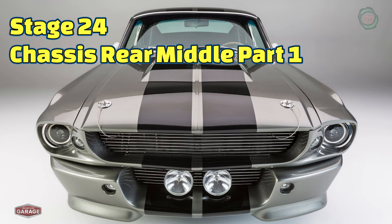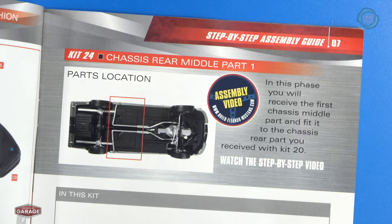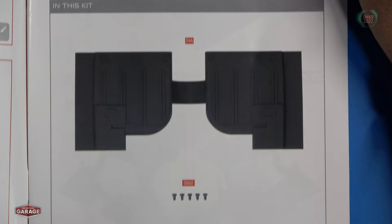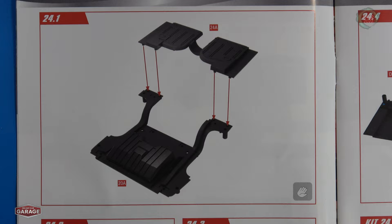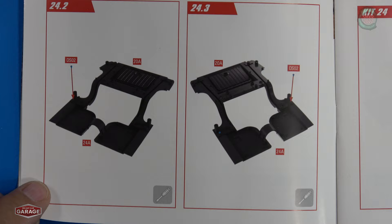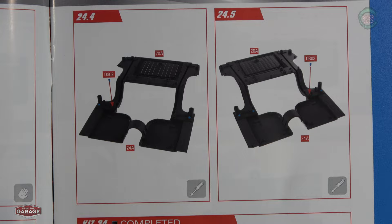Welcome back. Let's look at the build instructions for stage 24. For stage 24, we assemble the chassis rear middle part one. These are the parts we received. We simply put that on the rear chassis from the previous stage, then start putting in DS02 screws — two of them in those stages there, and two more in those stages right there. And then we're complete. Let's get started.